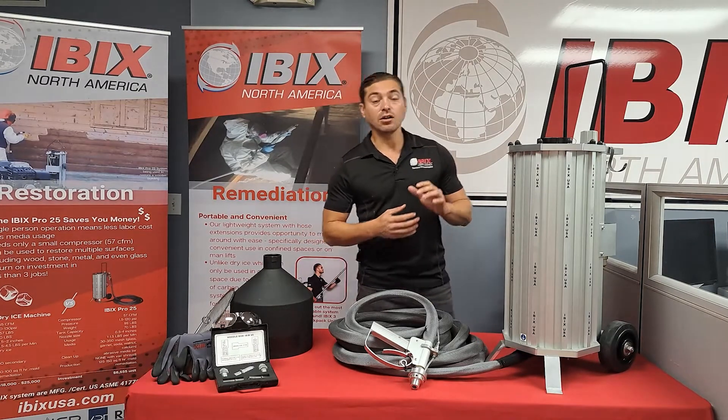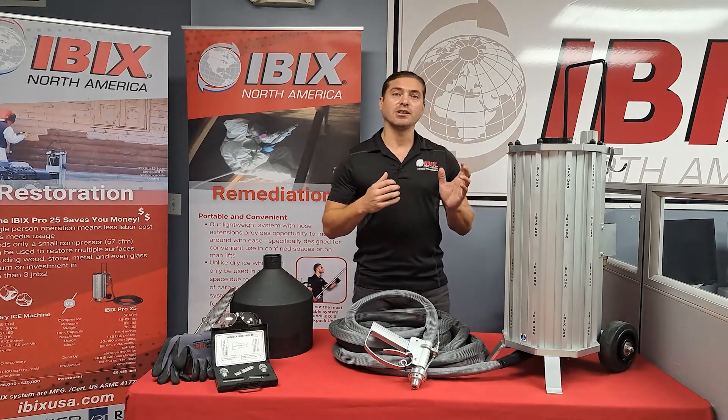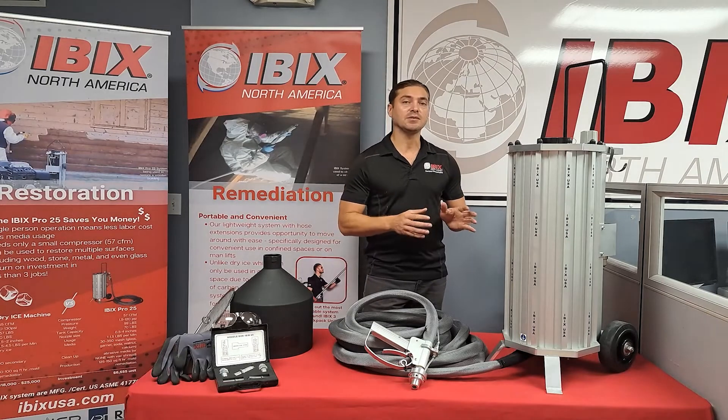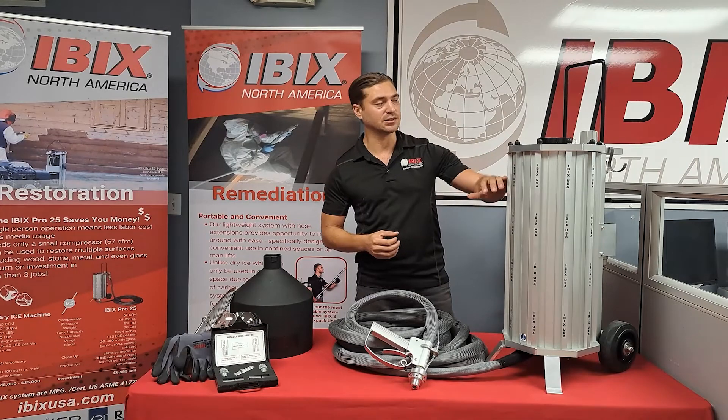This machine is all aluminum, so it will not rust, it will not corrode on you, and it also makes it very lightweight. This machine weighs empty around 70 pounds, but also holds an extra 70 pounds of material inside of the tank itself.